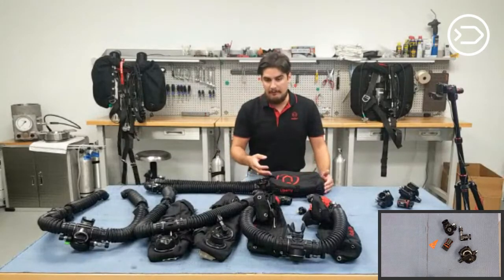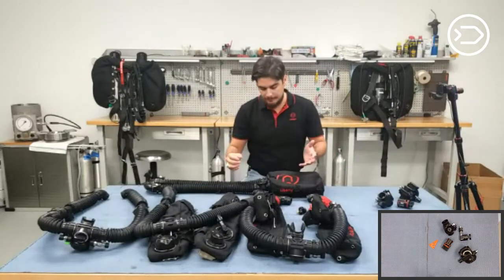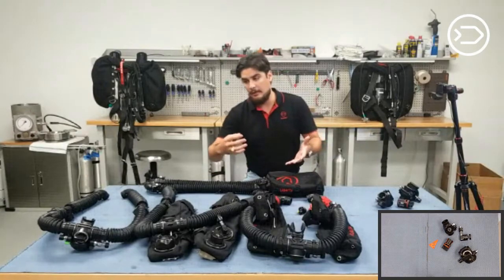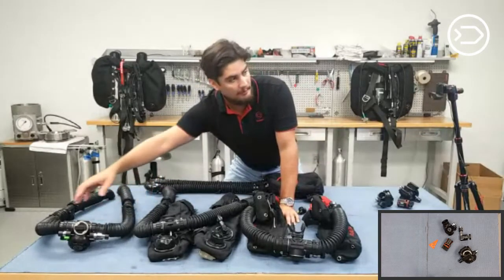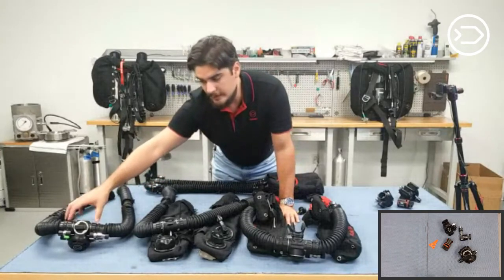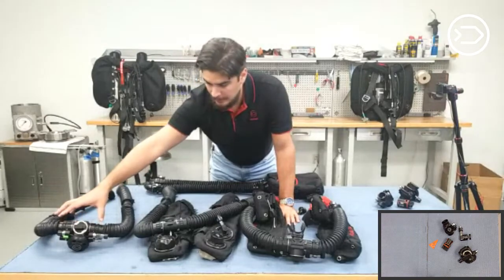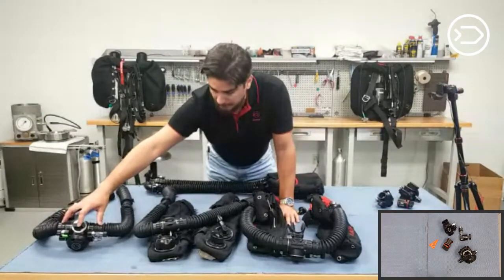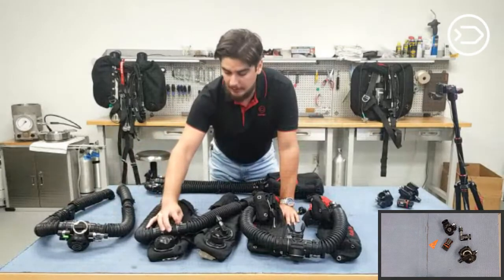Some rebreathers operate with the automatic demand valve integrated into the rebreather, but they always have to be adjacent to the counter lungs. The difference is that our BOV ADV is located directly in the mouthpiece. If you don't like the ADV on the unit you currently dive, our BOV has different size nipples to go on other types of loops — say a Revo, a Meg, and so on. So if you want an ADV you can control better at the mouthpiece, you can use our BOV with integrated ADV for that type of rebreather.